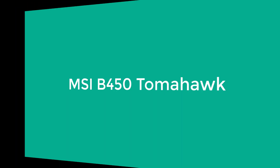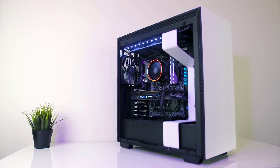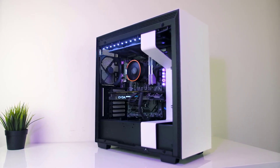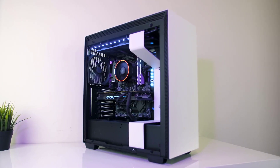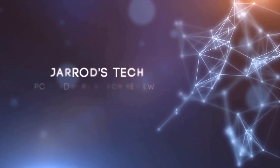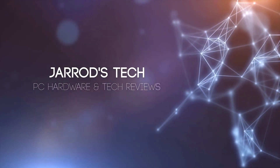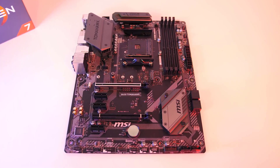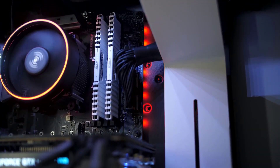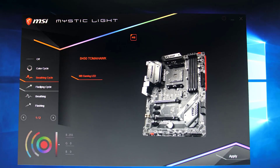Number 2: MSI B450 Tomahawk. If you're looking for a feature-packed B450 motherboard that provides decent VRM quality and plenty of connectivity without breaking the bank, then the MSI B450 Tomahawk is our recommended motherboard for your next Ryzen 5 2600 build. The bigger brother of the B450 Mortar, the B450 Tomahawk has best-in-class VRM quality and cooling using ONS Semi-designed MOSFETs. The VRM cooling is so good that it is even possible to overclock the Ryzen 7 2700X on this motherboard, so overclocking the Ryzen 5 2600 will be a breeze.